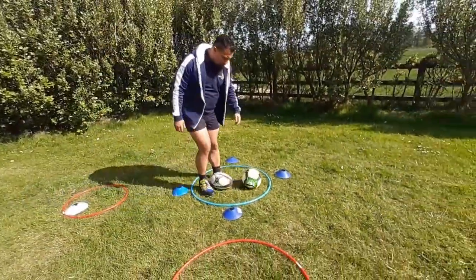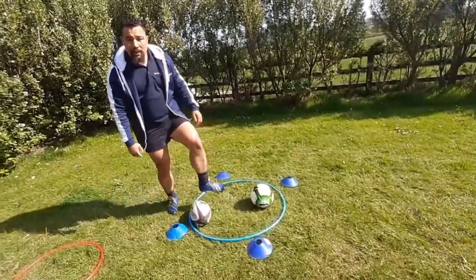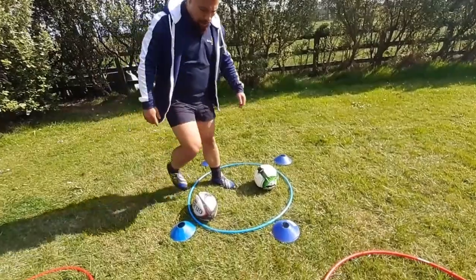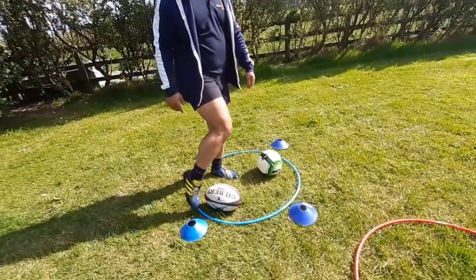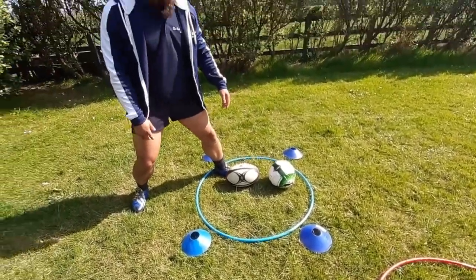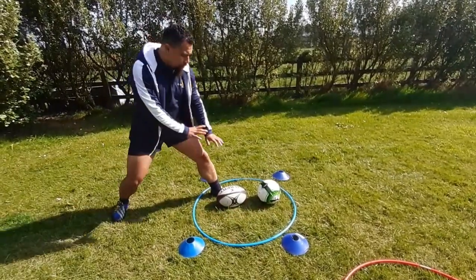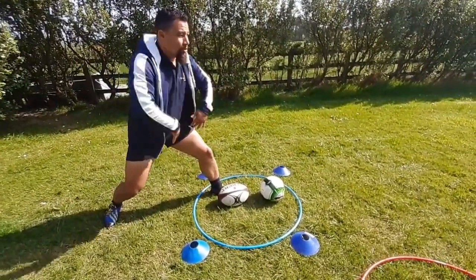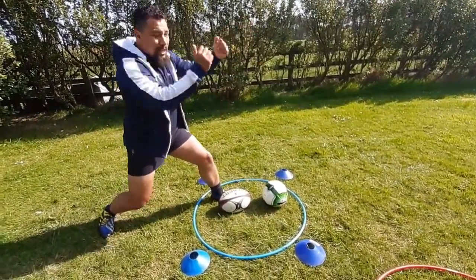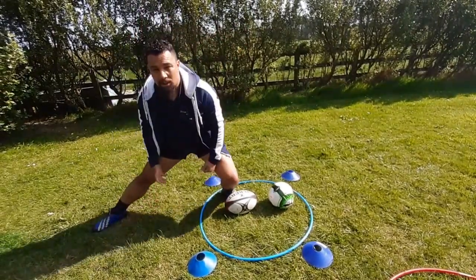Point number one: you can maneuver the ball inside, sole, outside or laces. Try to adjust the ball in the direction where you kick it. So the first thing is to set yourself before you touch the ball with your hands. You know where you're going — hips facing in the kicking direction, shoulders facing in the kicking direction, not the touch line.